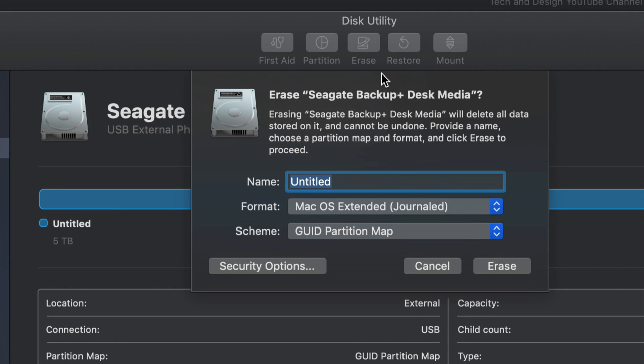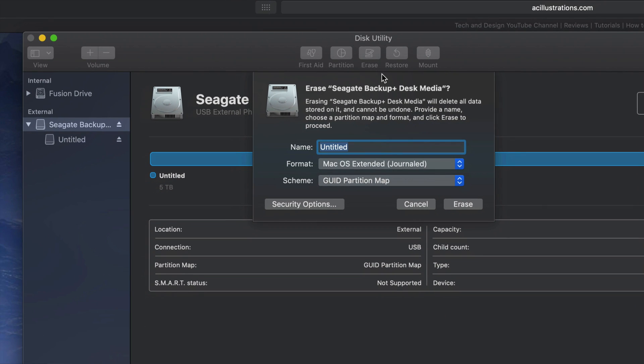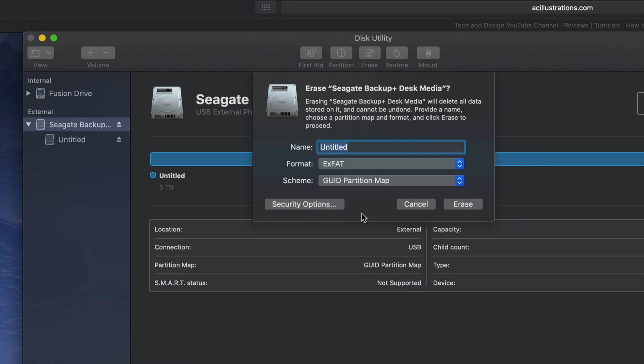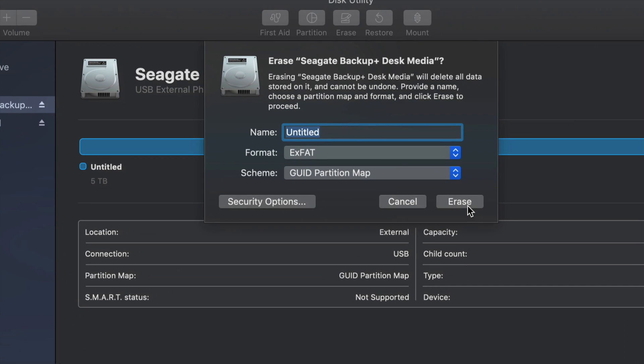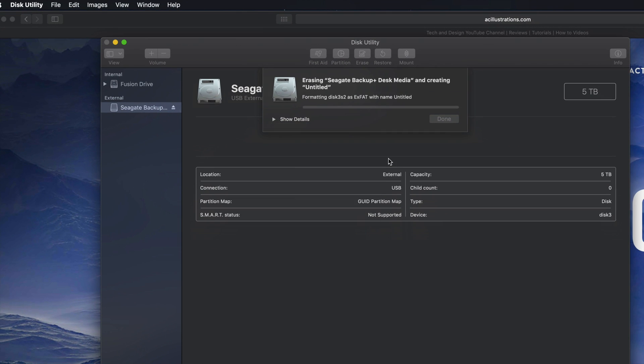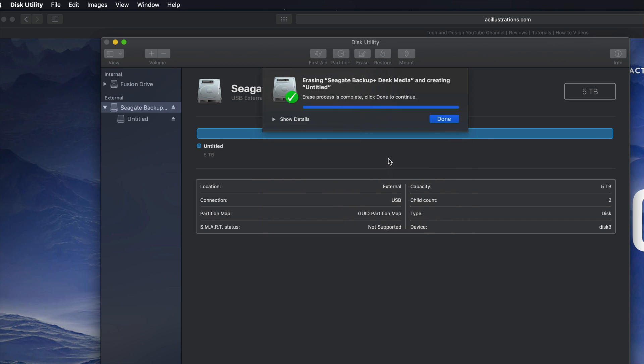We're going to format this in order for it to be compatible with Mac and PC. Under Erase — again, it's going to delete everything within that external hard drive. We're going to format it. If we click right here and select ExFAT, it will be compatible with Mac and PC. Click on Erase and you're good to go. That's formatting your external hard drive to be compatible with Mac and PC.